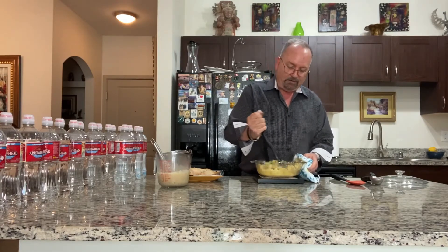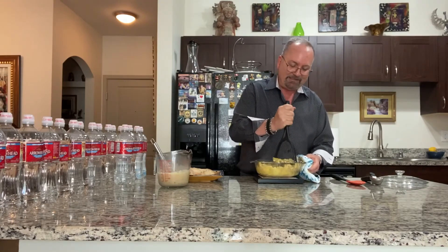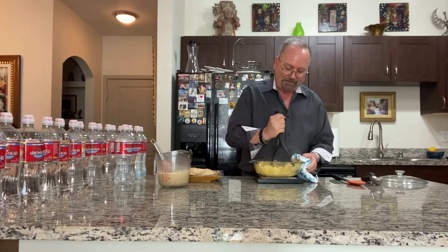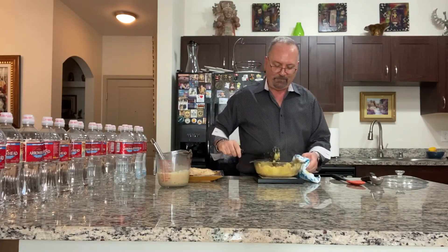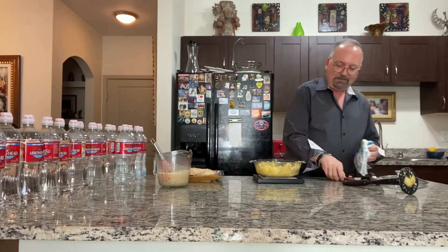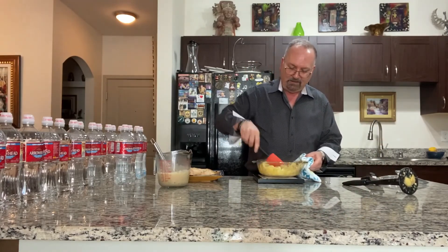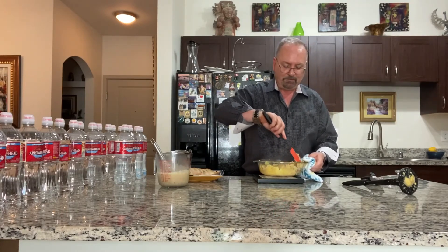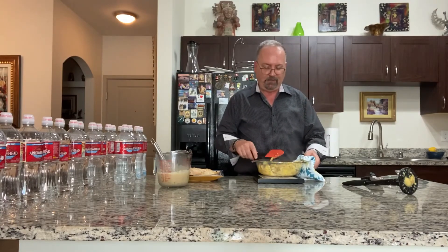Just a few minutes of mashing with a good masher — you don't need a blender or mixer for this. I've been making this since college and I've got it down exactly how I want it to look and taste. And that's done — garlic smashed potatoes!